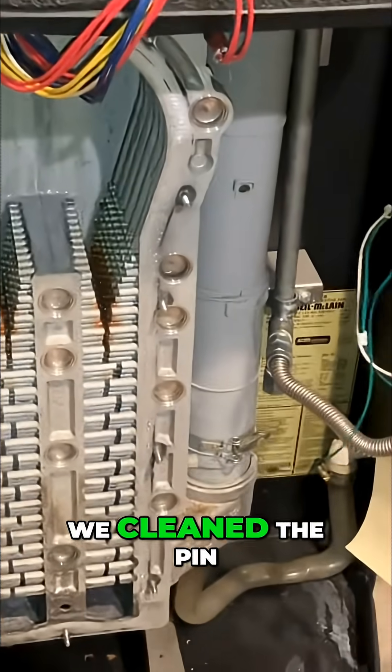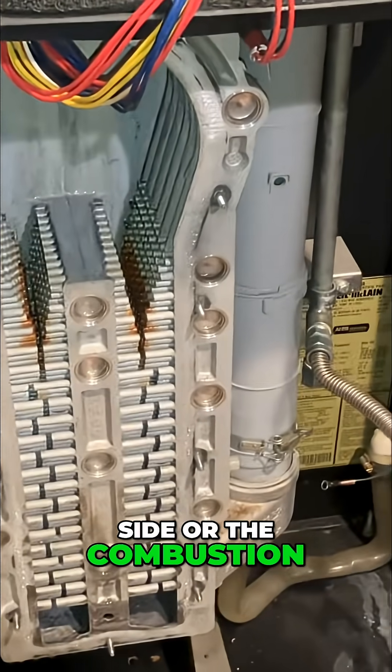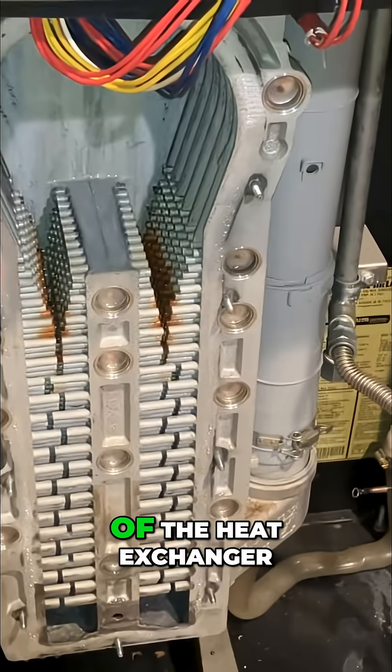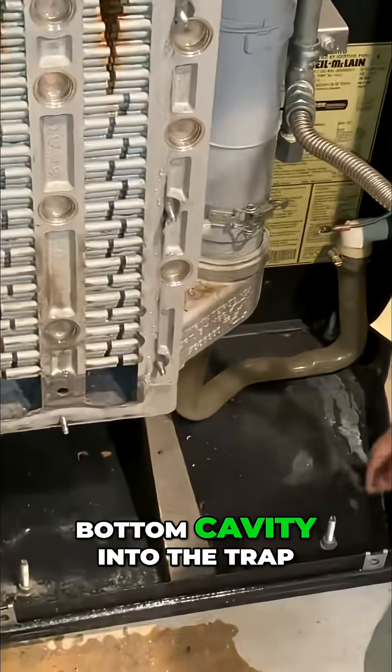All right, next we cleaned the pin side, or the combustion side, of this heat exchanger and with water forced everything out of the heat exchanger and out of the bottom cavity into the trap.